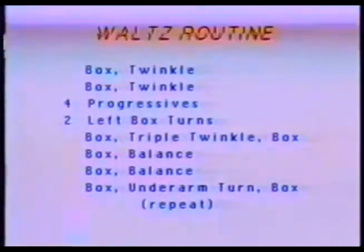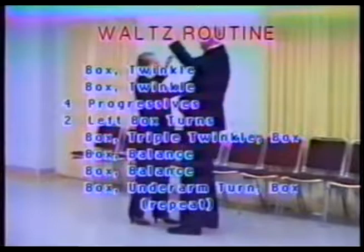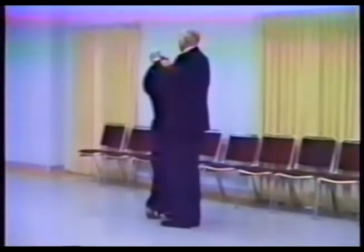The first part of the waltz routine is exactly the same steps as we did in the Foxtrot Box Routine. We'll begin with Box Twinkle, Box Twinkle.